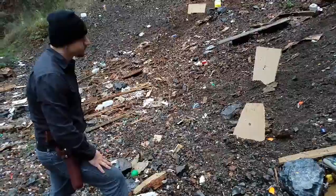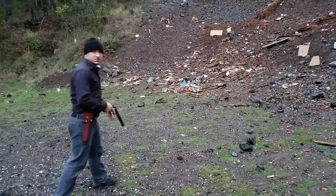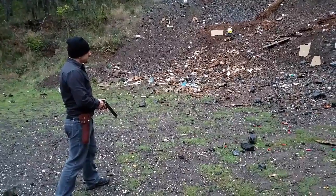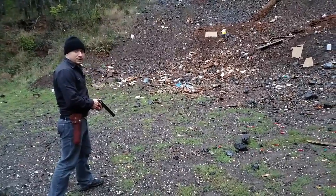This pistol does alright. Now this is a much shorter distance — about 10 meters — and we're gonna see how well it does at this range.